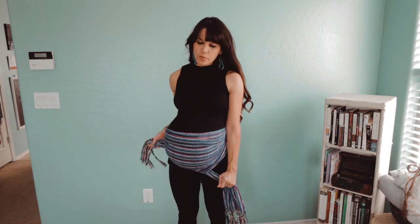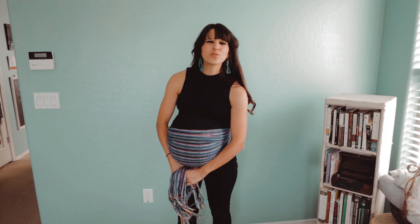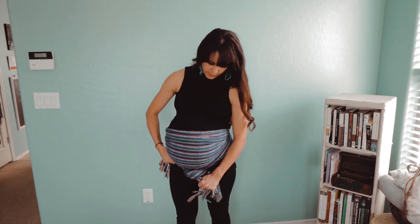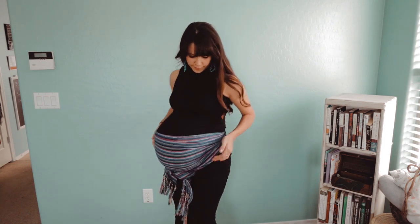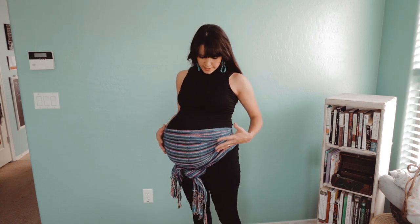It really just depends what you'd like to do and I get it pretty tight because it usually loosens. It might loosen up after a while depending on what you're doing and how tight of a knot you have. I feel really supported with a rebozo like that.